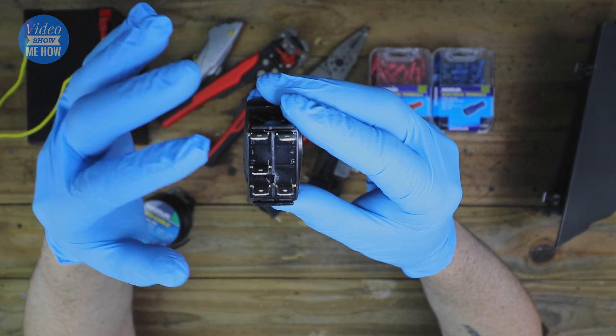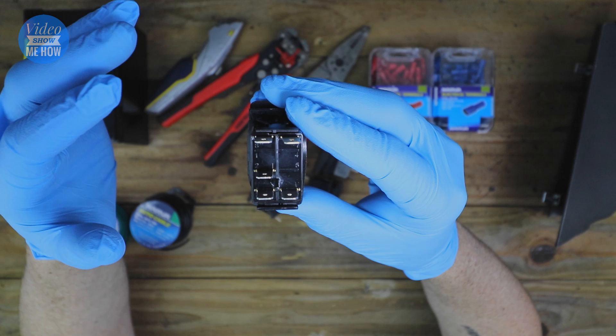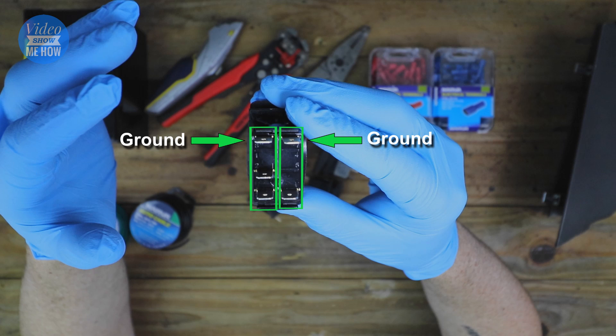Let's go through what each pin does. The pin on the top left is a ground or earth point, and the pin on the top right is also a ground or earth. The left ground is for the bottom-left set of pins, and the right-hand ground is for the bottom-right pin. The middle pin is the 12 volt battery input — that's where 12 volt power comes in to the switch from your battery.